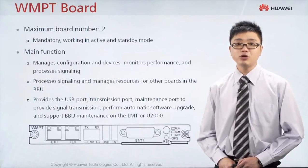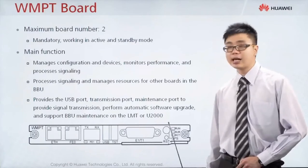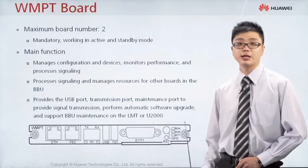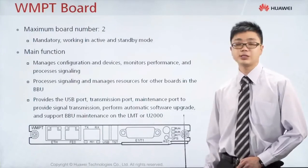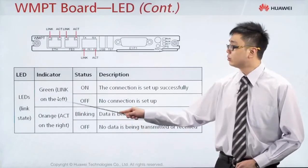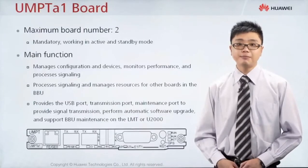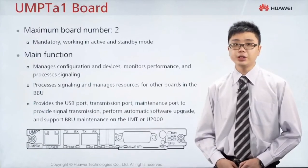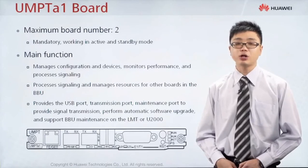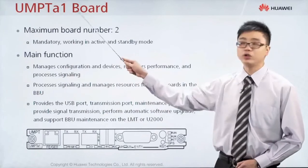For both the GTMU board and the WMPT board, the indicator is at this position. If you see the run indicator blinking green, it is normal. If the alarm indicator is red and on, it means there is an alarm inside. If the active indicator is green, this board is active. If your machine is using both 2G and 3G but you want a single combined manager board, then you can use the UMPT board.